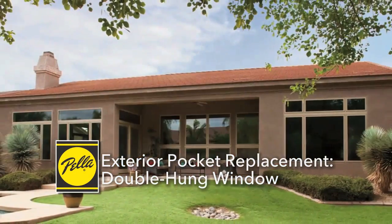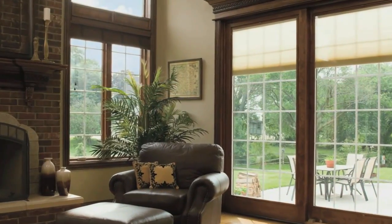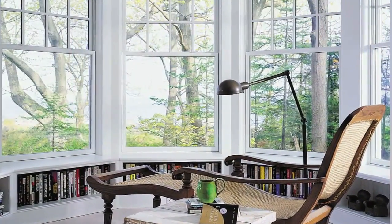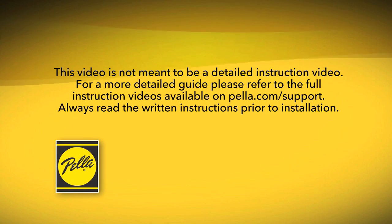Properly installing Pella windows helps ensure the most energy efficiency, performance, and comfort for the home. This video will give you an overview of the exterior installation process. For a more detailed guide, please refer to the full instruction videos available on Pella.com/support, and always read the written instructions before you start.